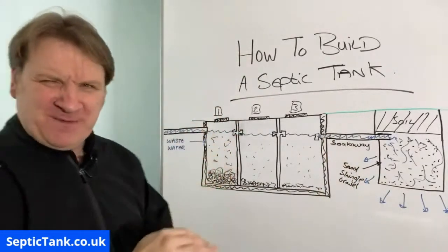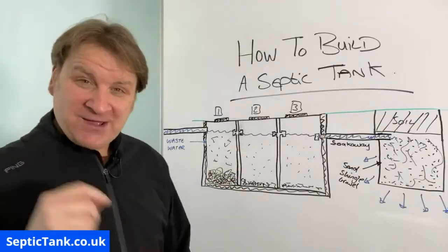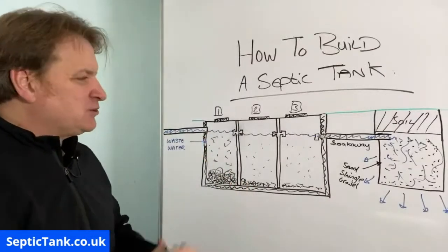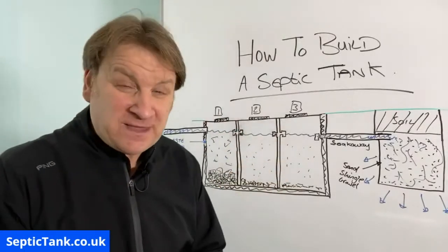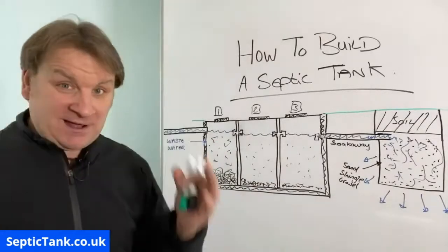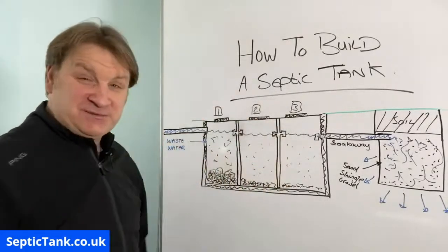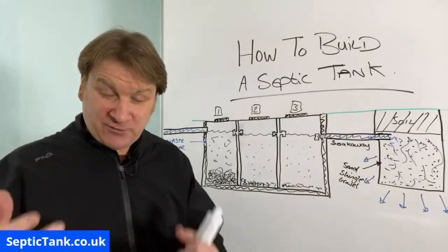Those are the fundamental basic principles — the basic design of how to build, make, or create your own septic tank. I hope that's helped. I apologize if it's really basic and I've oversimplified things, but I didn't want to muddy the water and complicate the issue. That is how a septic tank and soakaway work, regardless of whether you've spent 50,000 quid on the best septic tank. The principle is still the same. In my opinion, you can't beat making a septic tank out of breeze blocks or concrete, especially reinforced concrete.